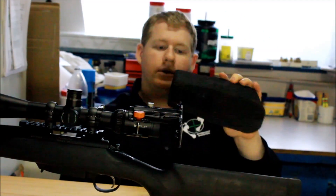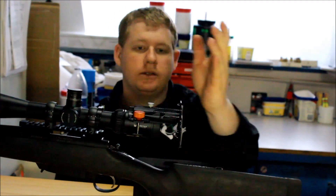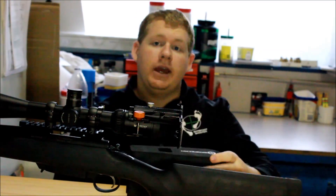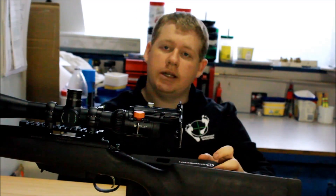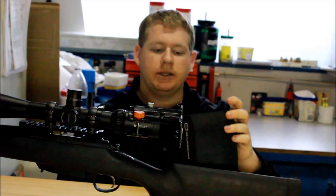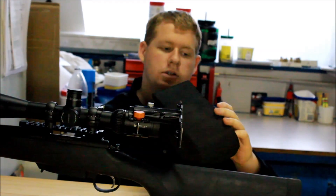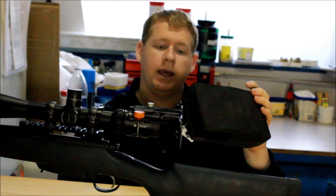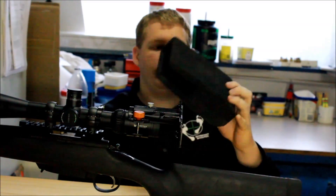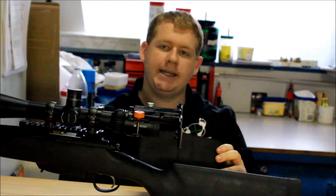Overall it is a good piece of product — well designed, durable, and doesn't scratch your scope. Easy to use. I recommend it to anybody doing target shooting, hunting, or anything you need to do with a scope. It does come at a cost of $150 on their website — I will be linking that down below if you want to get one. Stay tuned for next week when we'll be doing a review on the Hunter Pro cleaning kit.